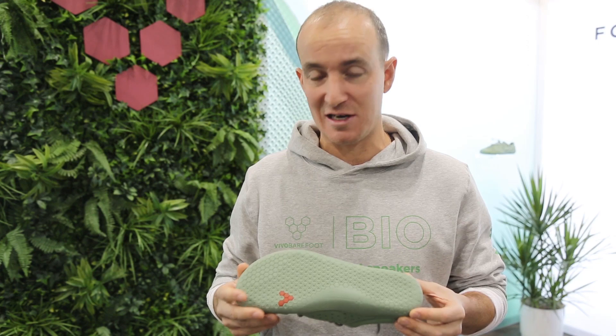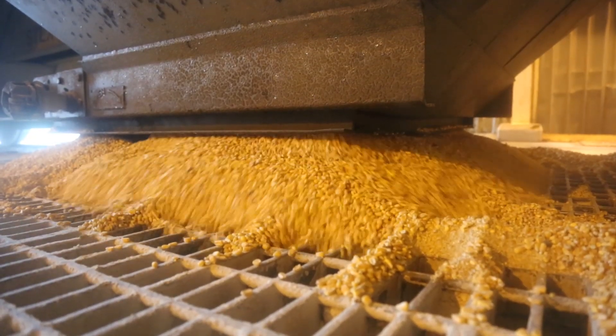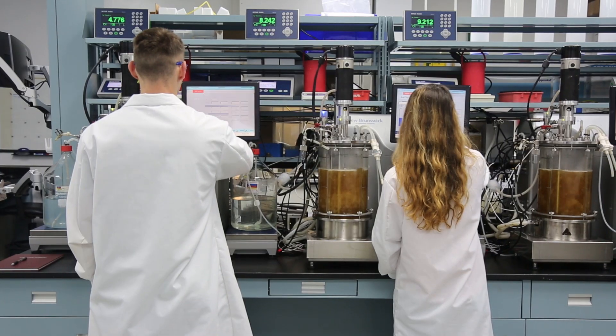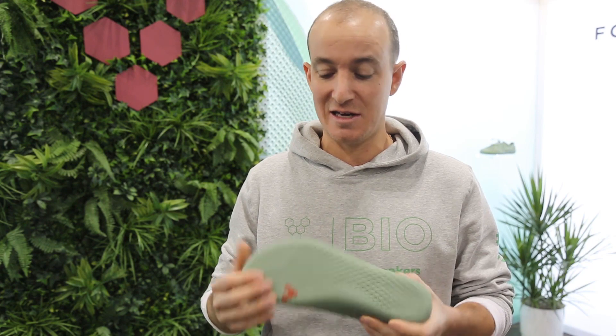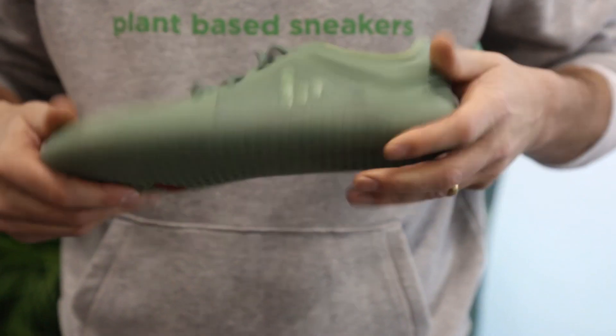Cystera Bio TPU is a really interesting material. It's derived from yellow-dent filled corn — it's a fermentation process where it extracts the glucose, and all the clever guys in white coats make it possible for us to turn it into this TPU-based outsole where it's actually 70% Cystera.